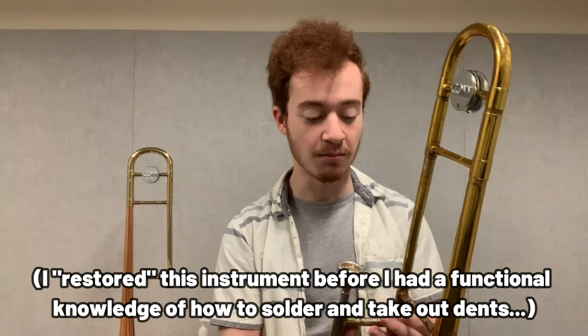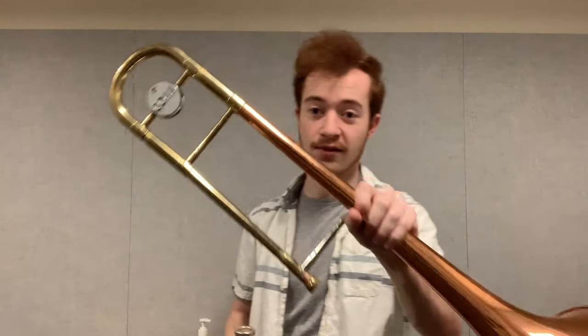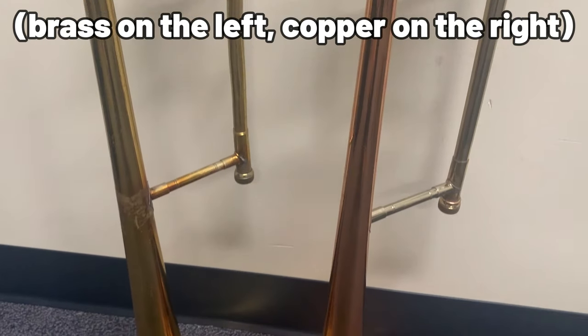We have here an interesting case of Theseus's hammer, if you will, because this is a Kahn 14H trombone — your standard Kahn director, all yellow brass, all yellow lacquer. The instrument is more or less the same color throughout, besides the spots where there was some poor repairmanship done. But for demonstration purposes, if we dismount this bell and instead put on this bell section, we actually have an 18H trombone. The 14 and 18H are identical, save for the presence of a 100% copper bell, rather than the standard brass, which is 70% copper and 30% zinc.